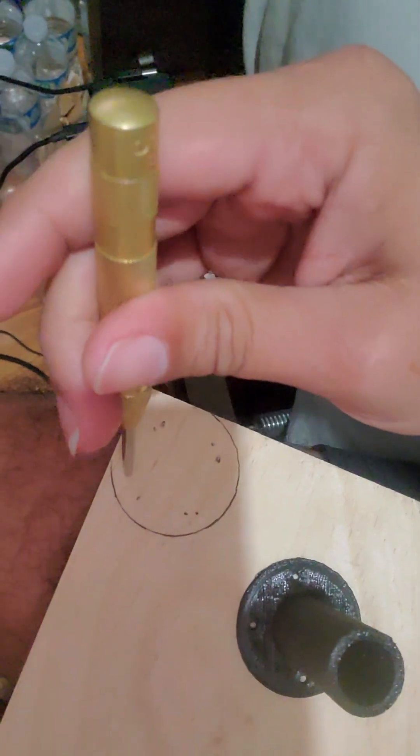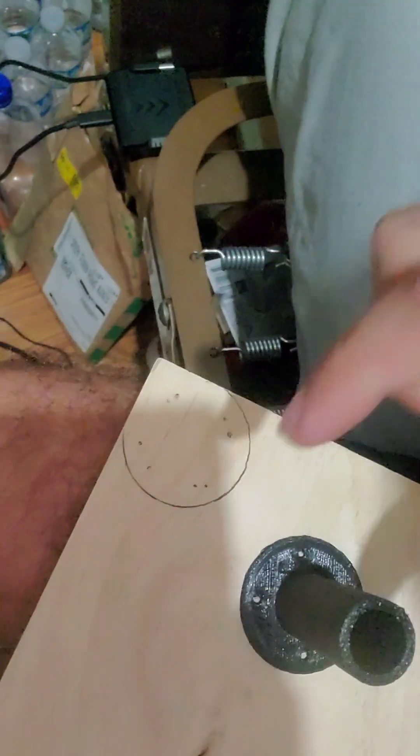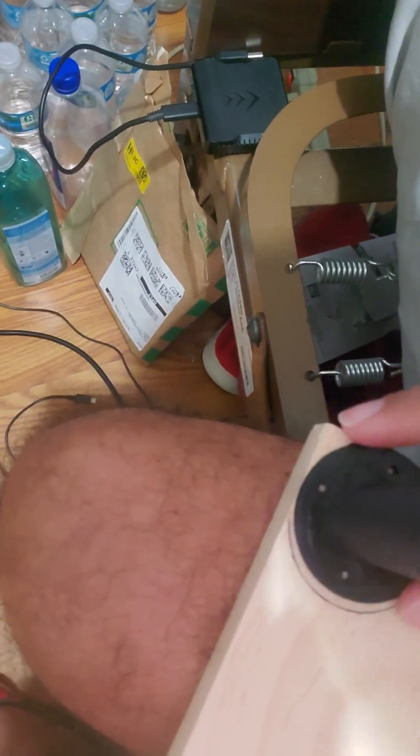I'm using my left hand right now so I can show you guys — let me just switch really quick because I know my right hand is stronger. If I go down, I believe the next hole should be right here — let me just double check.